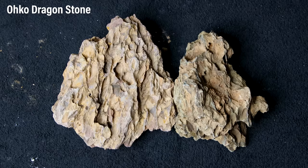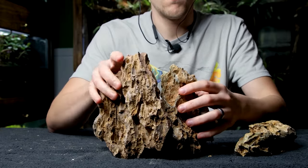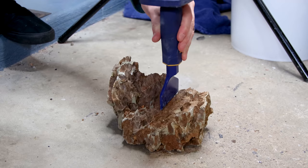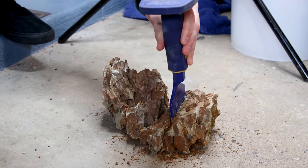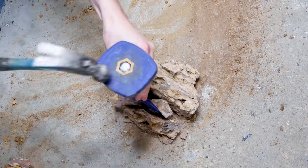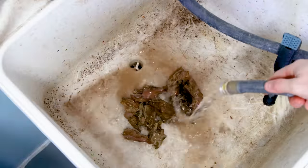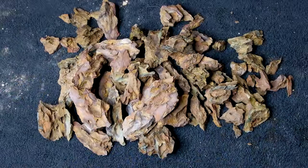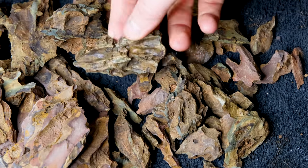For this one, I decided to use some Oko Dragonstone. It's easy to build up into cool formations, so it's probably one of the best choices for the design I have in mind. They're also really easy to break down into more manageable pieces. I'm using a brick chisel to split the stones along the grooved areas. I gave these small chunks a spray down to remove excess debris, resulting in pieces more suitable for the scale of this build, which I can combine to create a completely new formation.